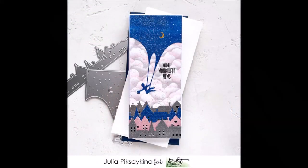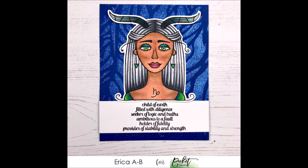I've got some amazing samples to share. Julia used the Navy Wing Tips Paper Glitz to colour the Dream With Me cover plate on her slimline card and the two other colours on the houses at the bottom — so gorgeous. Erica also used Navy Wing Tips with a stencil for her Capricorn Girl background, and you can really see the sparkle — it almost glows. I think it looks fabulous.